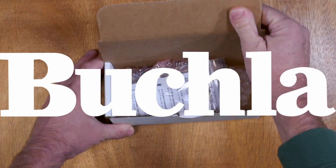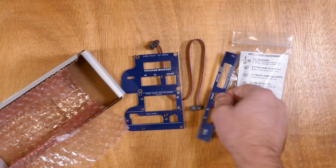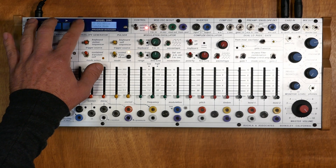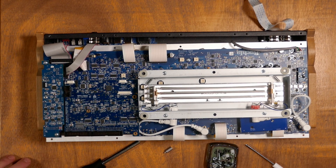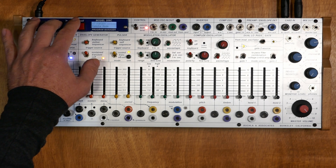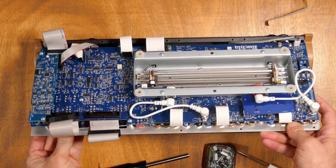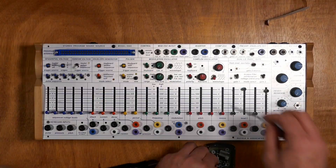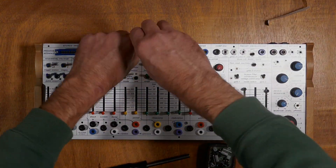The Embed Kit provides all the hardware and parts for installing the Buchla Program Manager into your Easel Command or module. It puts the controls and screen in place of the card interface and mounts the card to the main board of the Easel 208C. When embedded, the screen is easier to read and the lower profile makes it ideal for packing up for performances. There are several steps and small parts, so this procedure may not be for everyone. What follows is a complete step-by-step tutorial on how to install the Program Manager into your instrument.